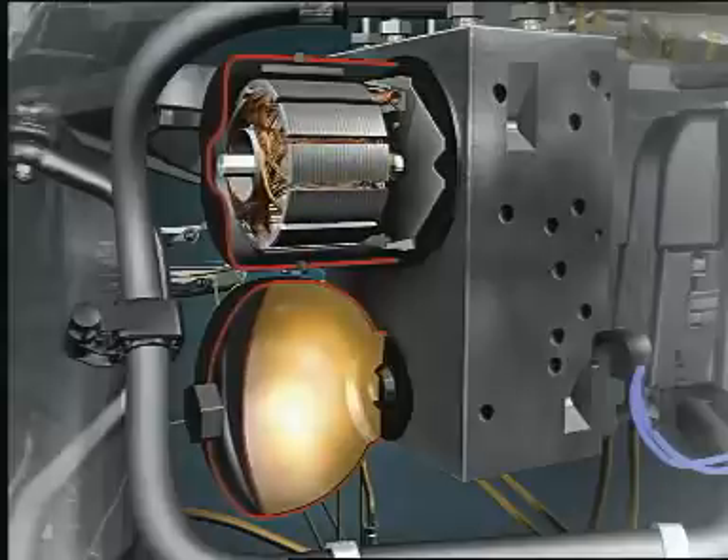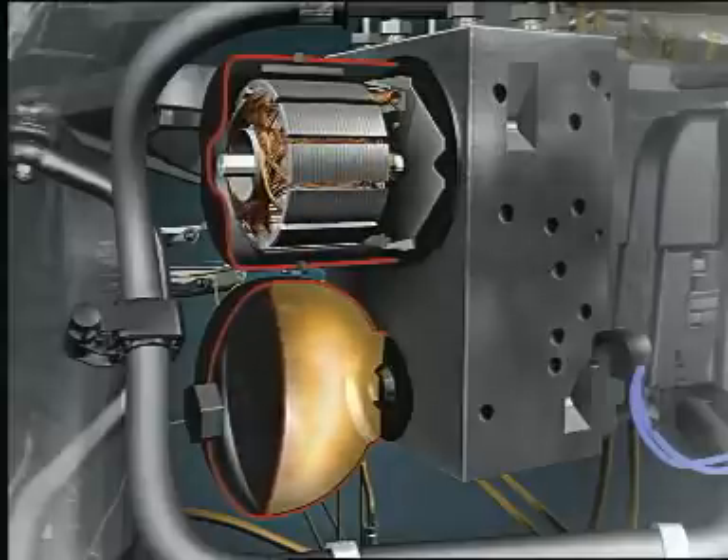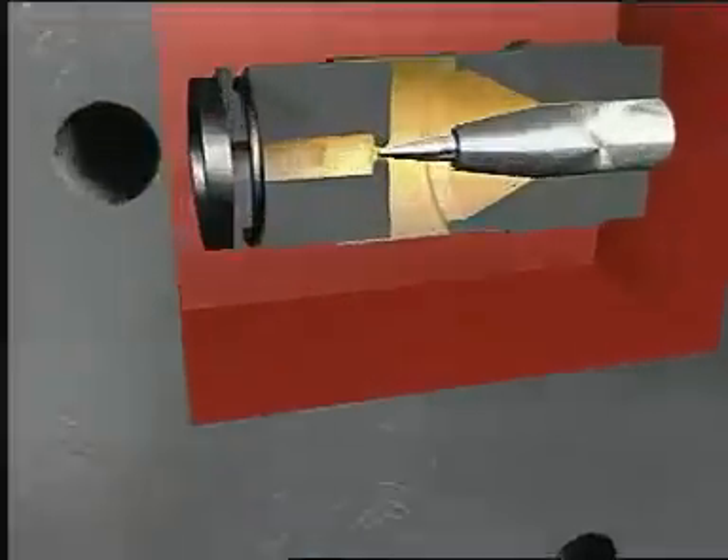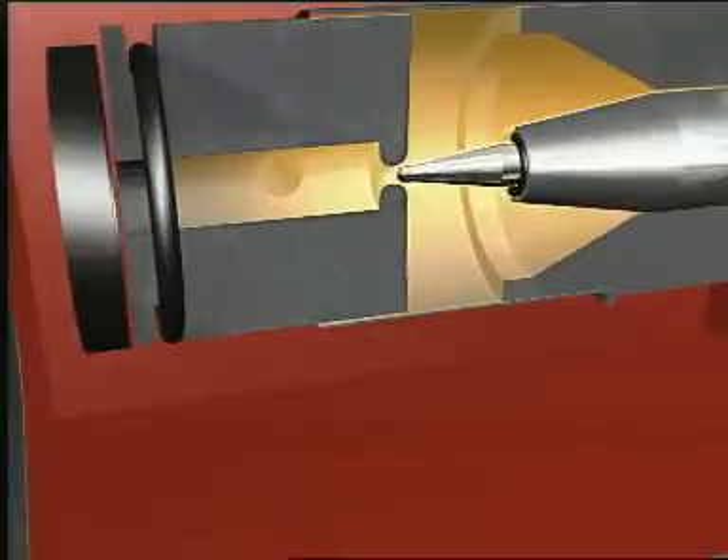During braking, brake fluid is pumped from the high-pressure reservoir towards the brakes. Pressure sensors measure the applied brake pressures, which are then regulated individually for each wheel by the hydraulic valves.